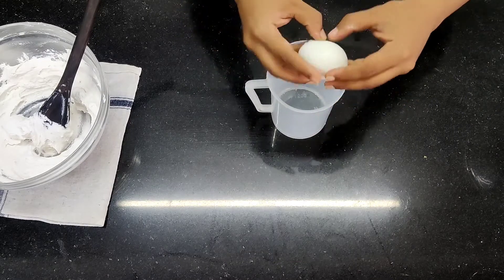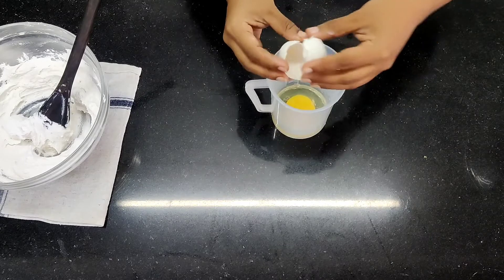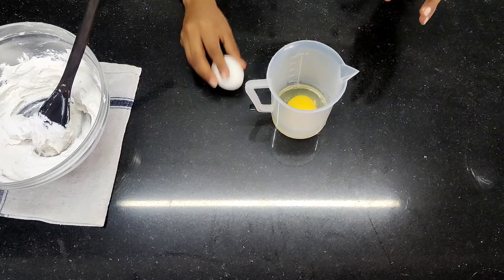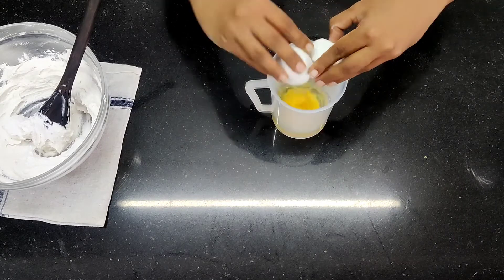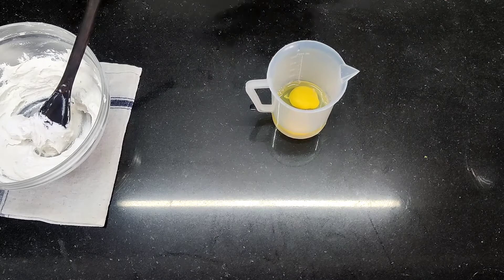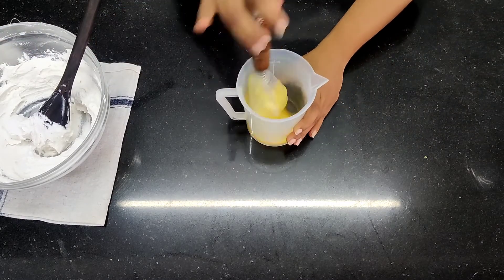We are going to move on to the eggs. I am going to break two eggs, beat them nice and fluffy, and then put them into the cake. Take your egg beater and start beating nicely.